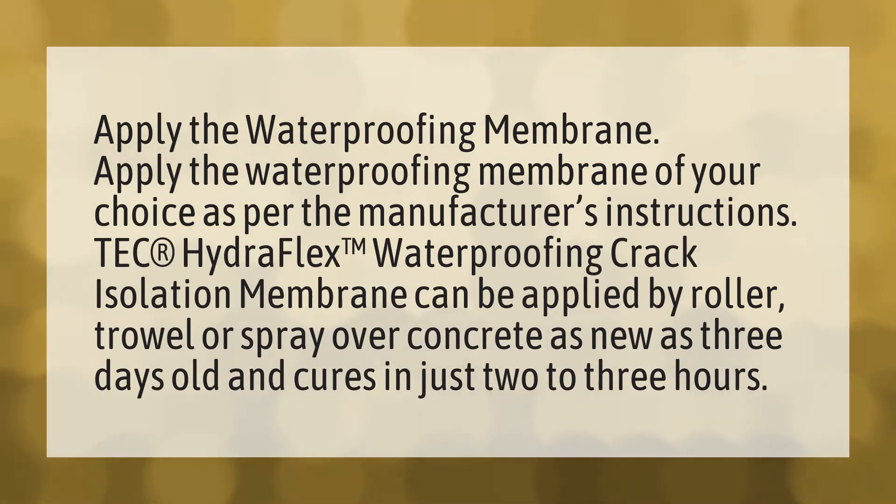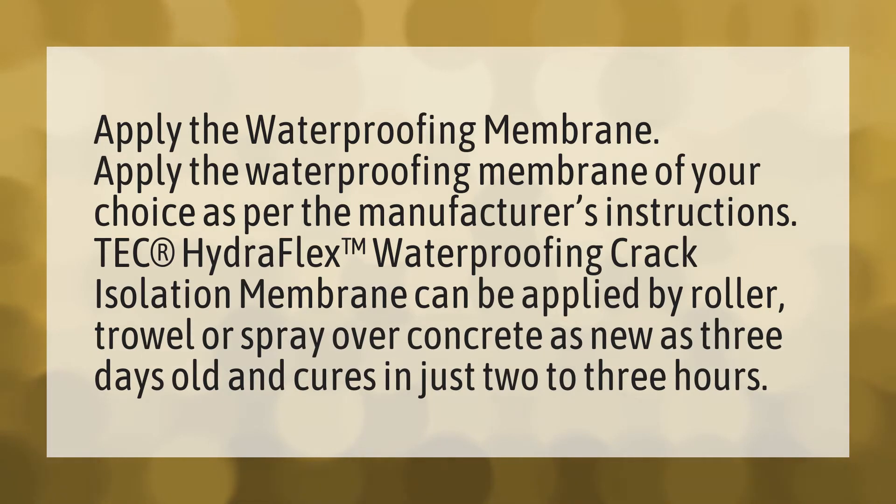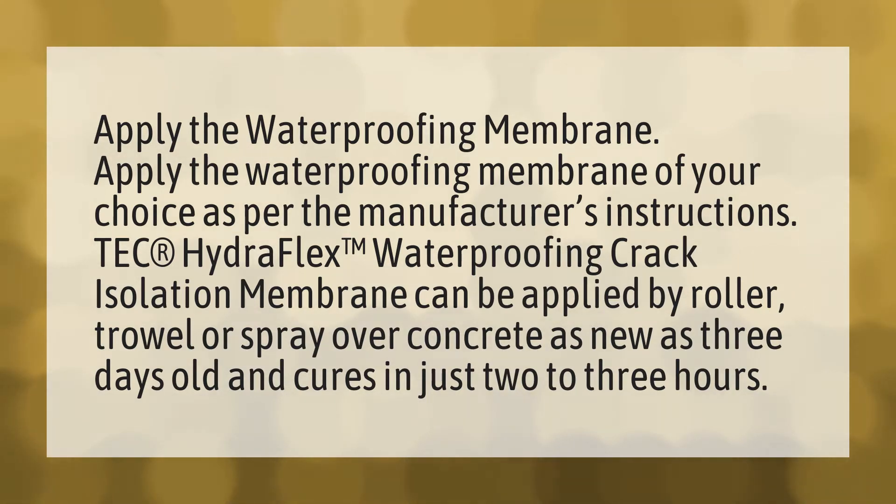Apply the waterproofing membrane of your choice per the manufacturer's instructions. Tech Hydroflex waterproofing crack isolation membrane can be applied by roller, trowel, or spray over concrete as new as three days old, and cures in just two to three hours.